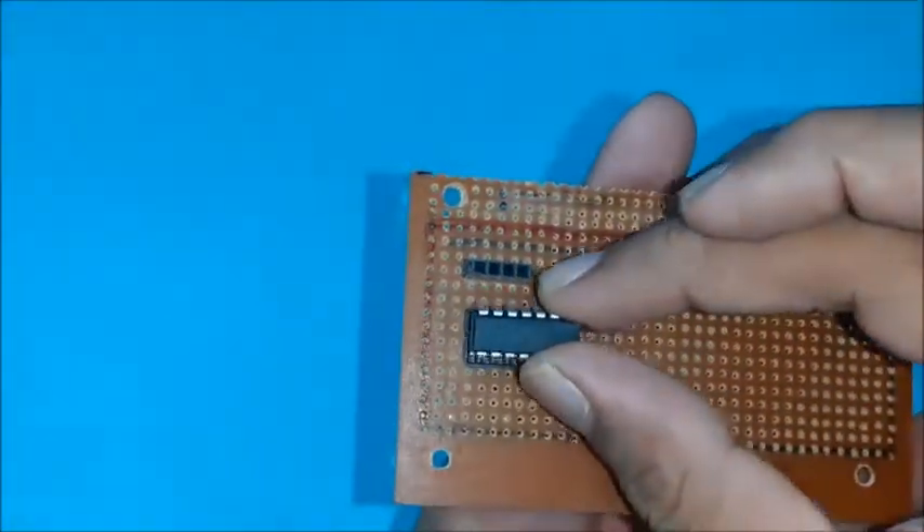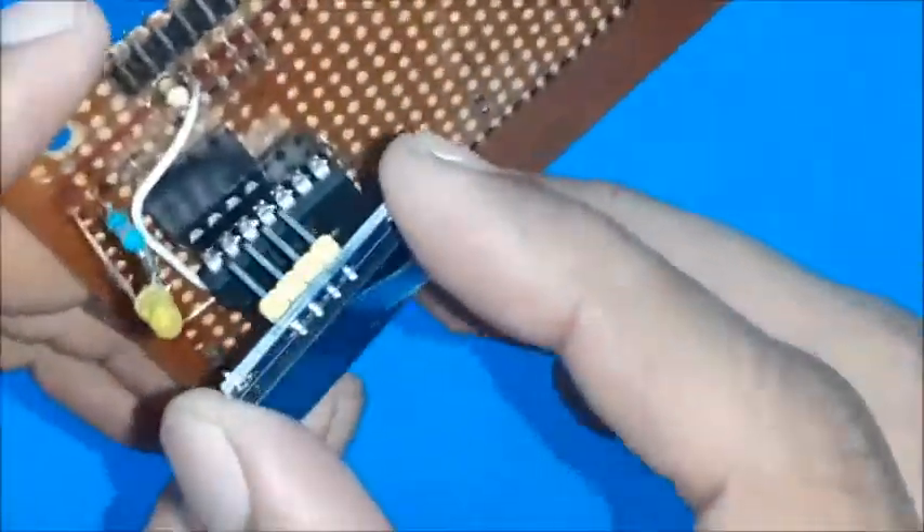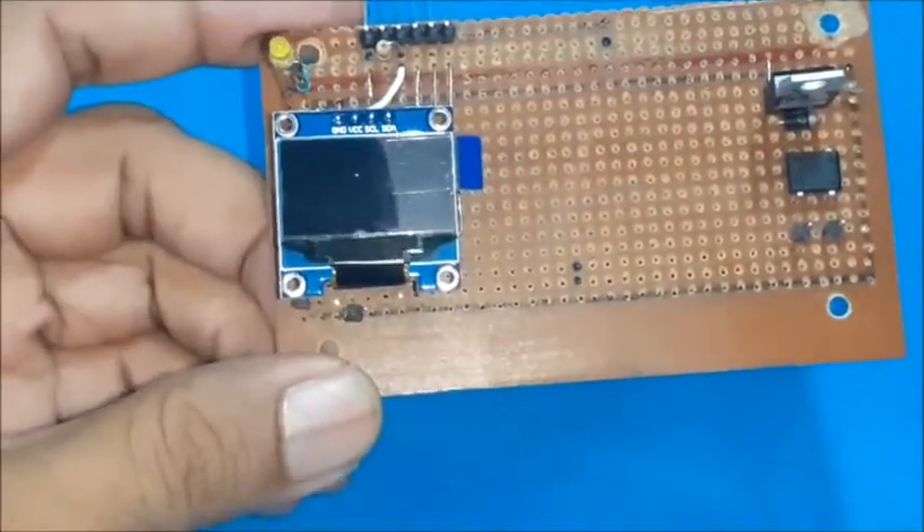Position the components one by one: ATtiny84 in its base, OLED in its slot. Next one is the on and off relay, and the ACS712 current sensor.